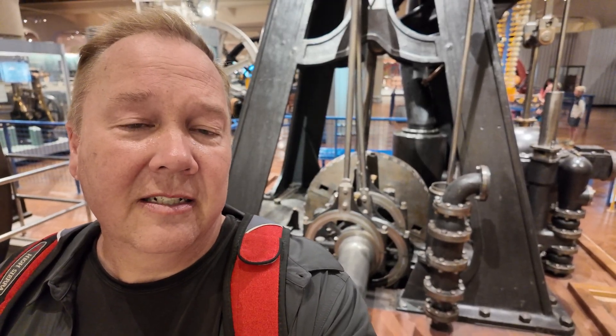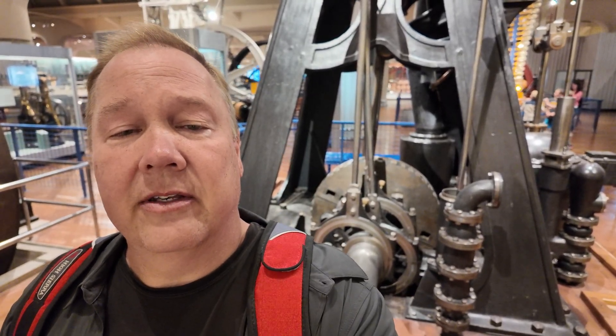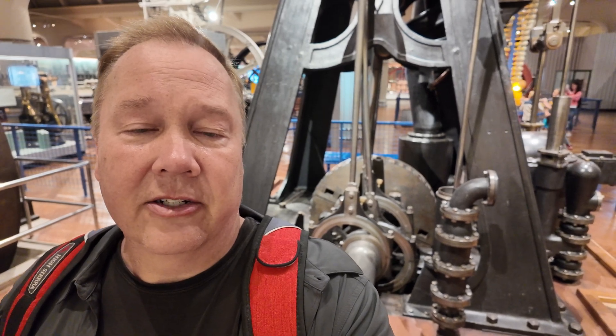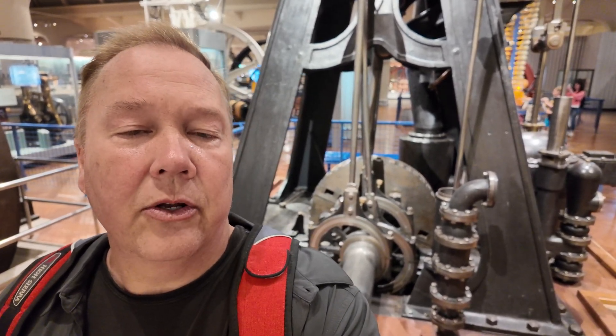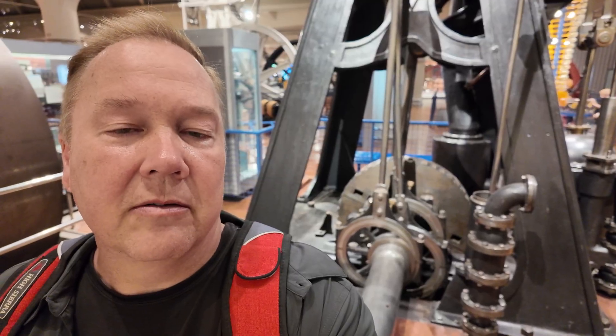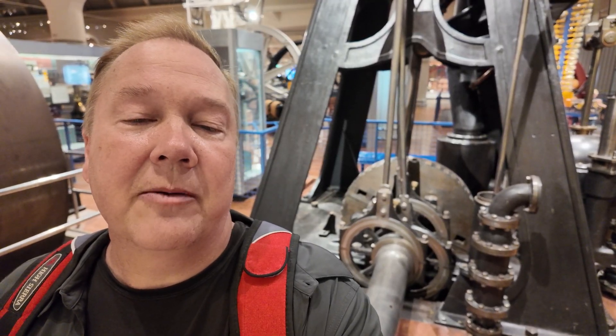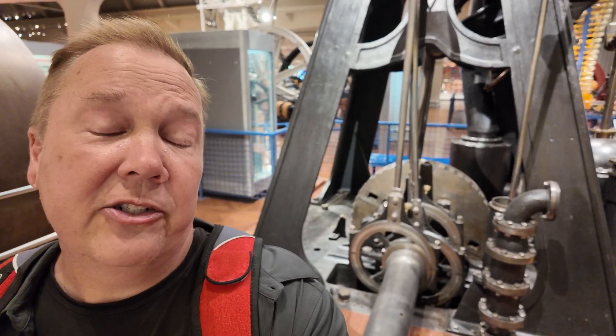Despite those differences, steam lasted in the ship world probably longer than it did in the rail world. There are still some steam engines out there, although most of them now are running either diesel or fuel oil. But this was really the beginning of steam powered, non-sail powered ship navigation. And that's why this is the Industrial Revolution.